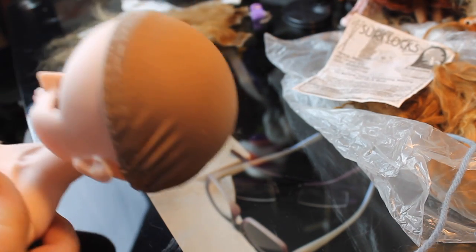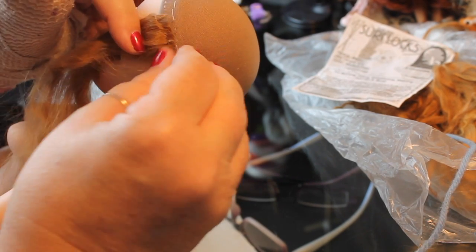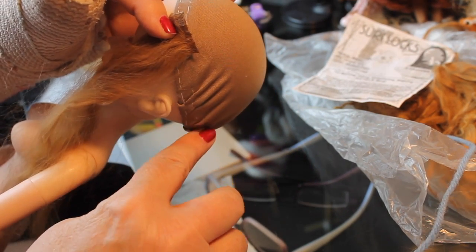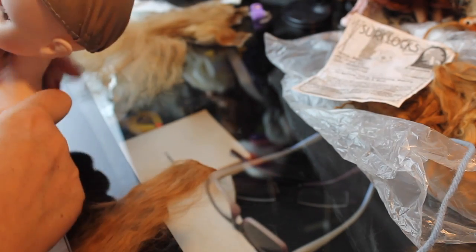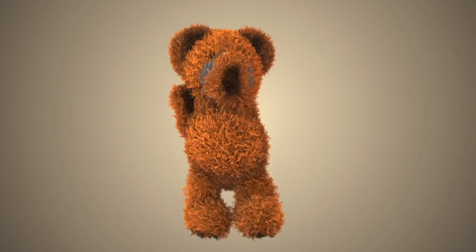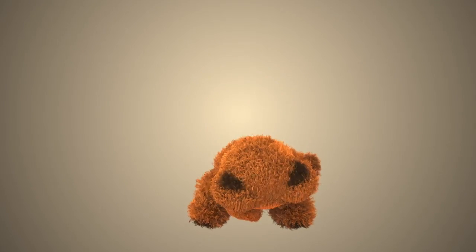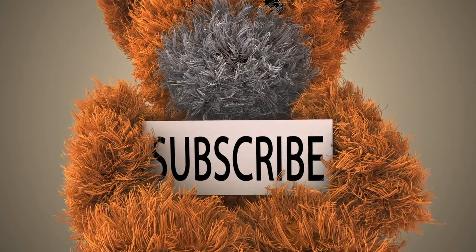Now that we have our wefts, we would go back to the doll and sew the weft onto the wig cap with just regular needle and thread — and that's going to be in another video. I wanted to keep this video about processing the alpaca fiber and give you options for different ways to use it in making wigs. This is some beautiful fiber and I look forward to attaching it to the wig cap in the next video. If you like this video give it a thumbs up, and please subscribe so you don't miss a thing. Thanks and bye!